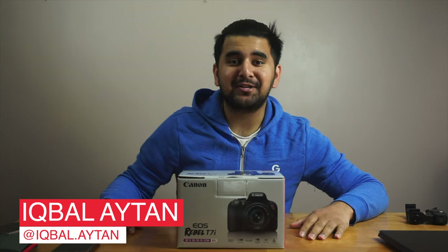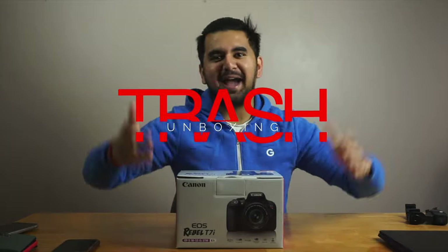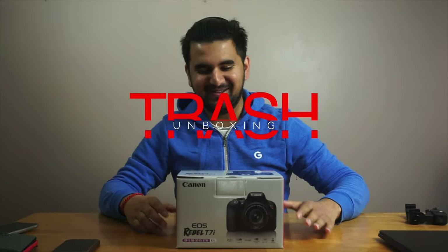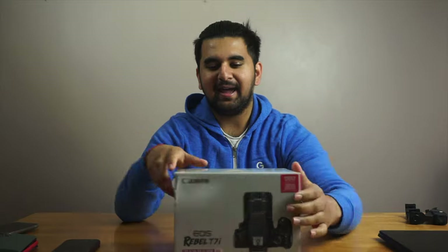Hey, what's up everyone, this is Aegwon. This is our very first episode of Trash Unboxing. Canon T7i — I'm sorry, thank you. Here's how the box looks. I don't know what that means, but this shows the camera output and some Wi-Fi and connectivity information.